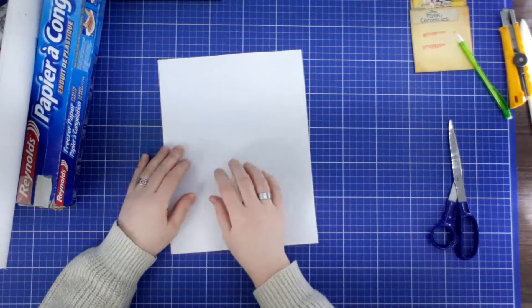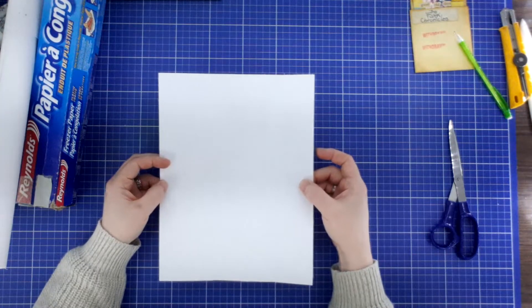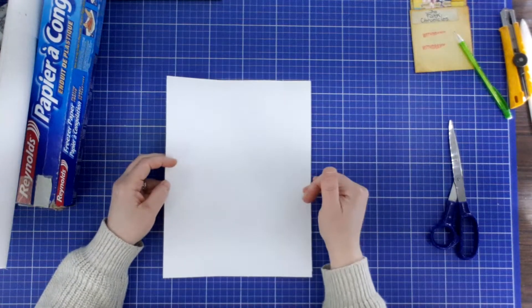Wait till the ink dries. After the ink dries, you can just take it off and there's your image. You have to know which end your paper is fed into your printer to be printed on.